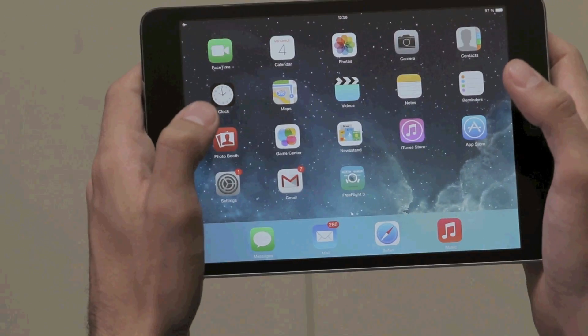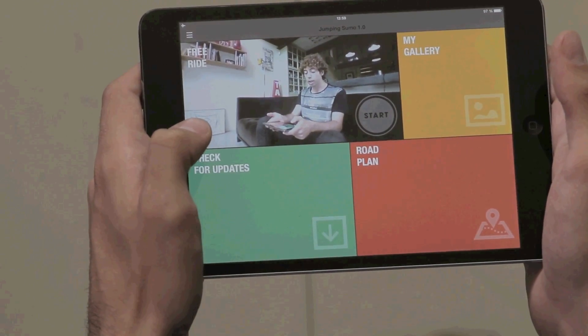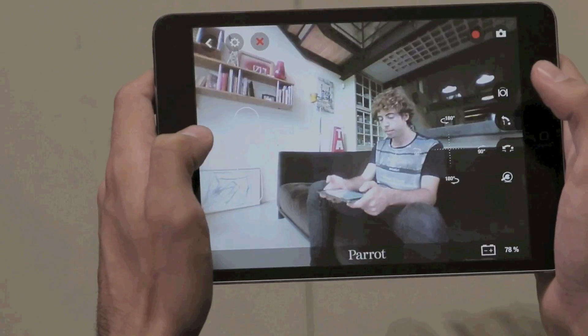Next, open the FreeFlight3 app. Check if your Jumping Sumo is updated and start piloting by tapping the Start button on the home screen.